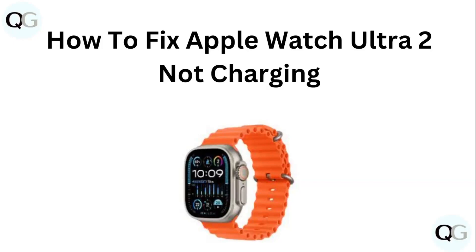Hello guys, welcome to another video in which we would be discussing about how to fix Apple Watch Ultra 2 not charging. Are you having trouble with your Apple Watch Ultra 2 not charging? Don't worry, in this video we will help you find a solution for it. Just follow these easy steps.